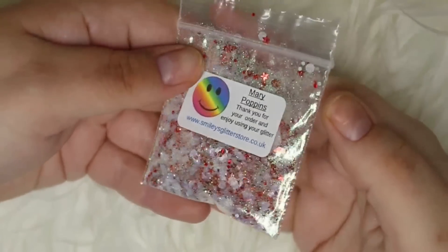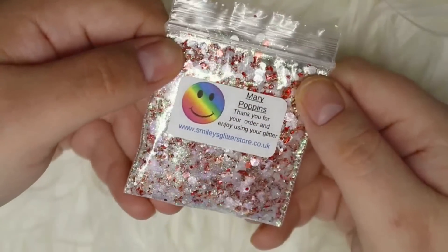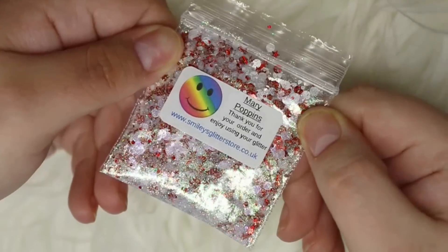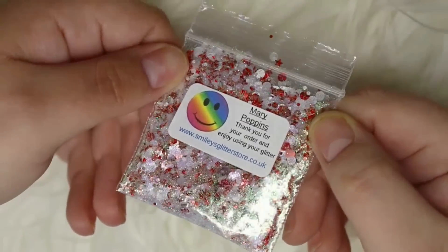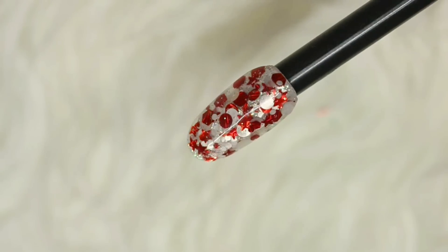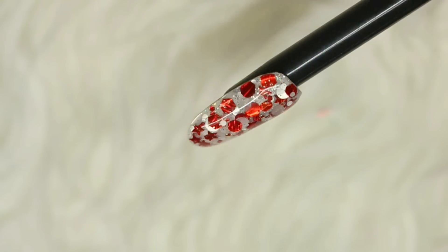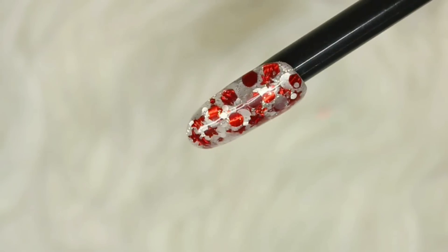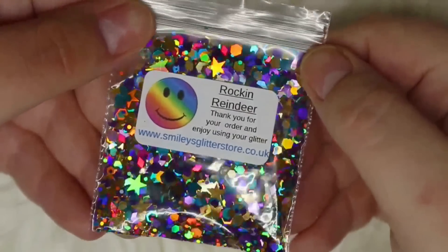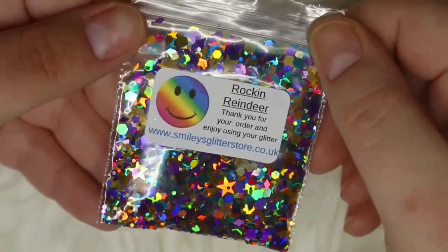First up from Smiley's we have a glitter mix called Mary Poppins from her Disney collection. It's an iridescent glitter mix with white and red holographic pieces in various sizes and shapes. While it isn't normally a Christmas-related nail art, it is so festive looking — you have a really beautiful fine iridescent glitter that shines from the bottom and stunning holographic larger glitter pieces on top that absolutely sparkle. Then we have Rock and Reindeer, another holographic glitter mix that is perfect for encapsulating because of the sizes and shapes.